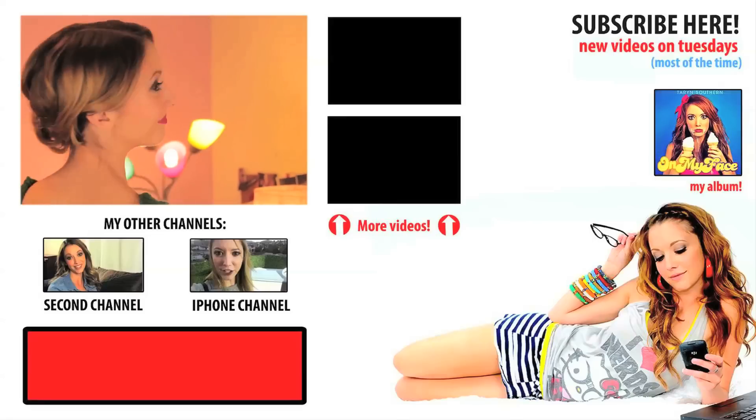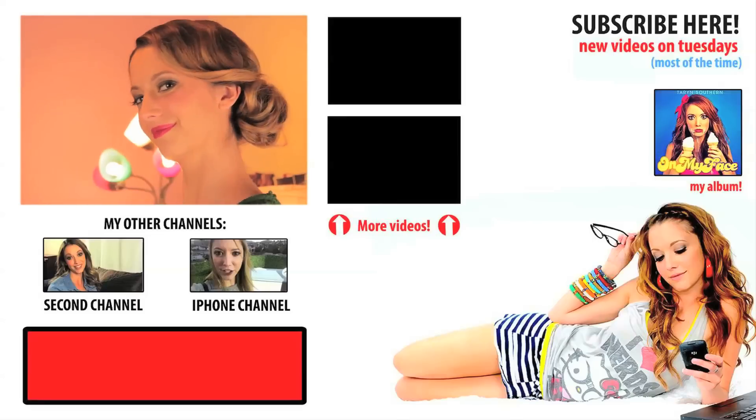So here it is — the finished look, the Rachel Weisz look from Oz the Great and the Powerful.